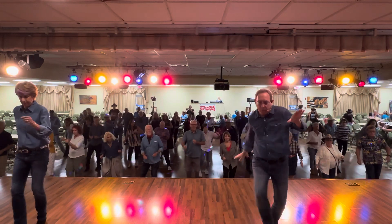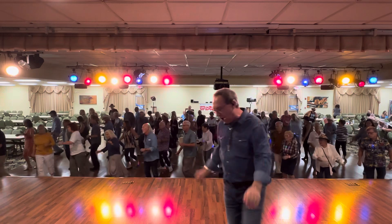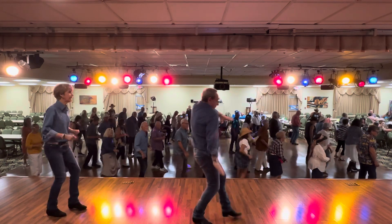Everybody, circle right. 1, 2, 3, 4, 5, 6, 7, 8, out, together, back, forward.